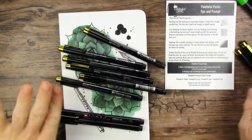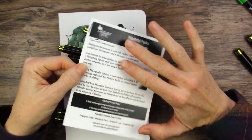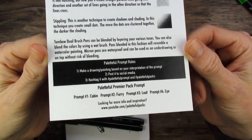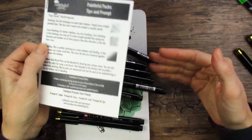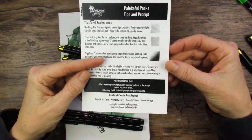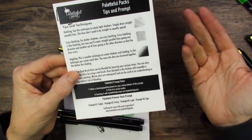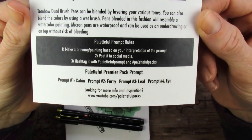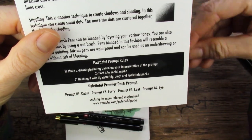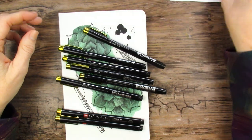I finally have time to sit down and work on some of these prompts. With Paletteful Packs they do give you the prompts, but there's no real motivation to do them like with SmartArt, where you get rewards points to redeem for free products, coupons, and discounts. With Paletteful Packs you may get featured on their website. But the thing with the prompts is it spurs new ideas, and I encourage you to at least try some of them.